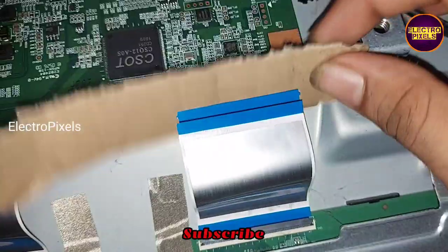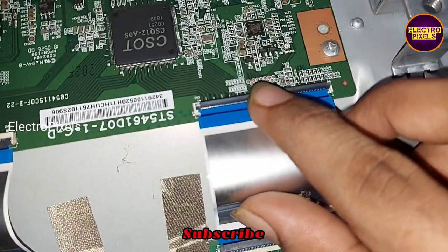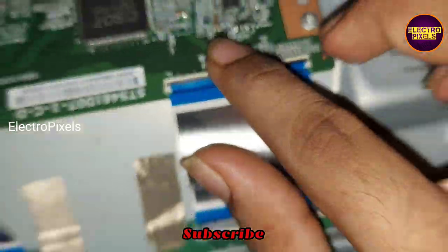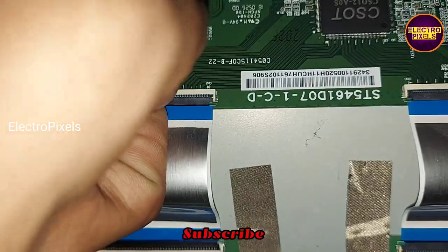If both sides of the panel are shorted, then it is not repairable. After all, this is just a temporary solution — the permanent solution is panel replacement. So here we reconnected the right side FFC cable back to the TCON board.